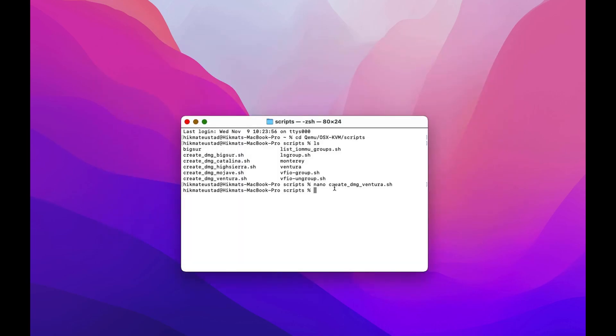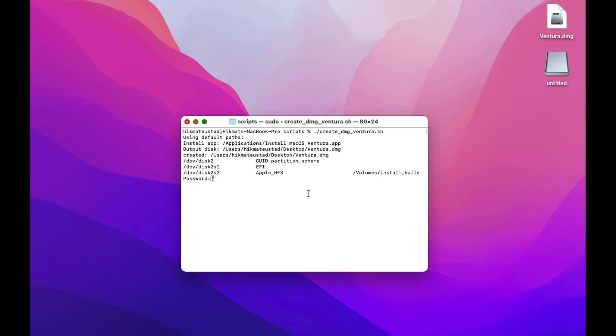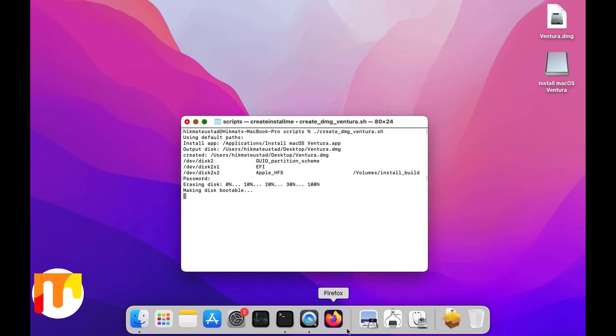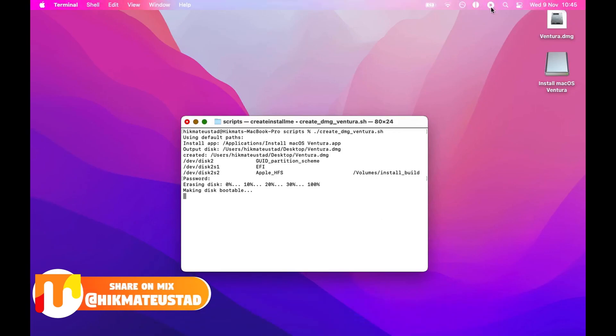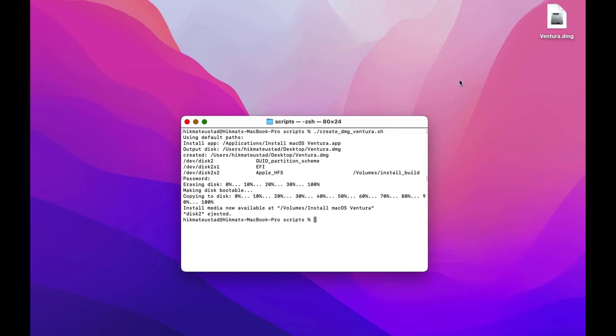This is what we need. Now we are going to fire up the script which will convert this to a DMG. So if we go into the scripts folder and run dot slash create DMG Ventura dot sh — on the right you can see Ventura dot DMG. The install app is the app inside the applications folder, and the output disk is on the desktop as Ventura dot DMG. This will take time depending upon the CPU capabilities of your Mac. After some time you have to enter your administrator password, and after some more time we have the disk created.